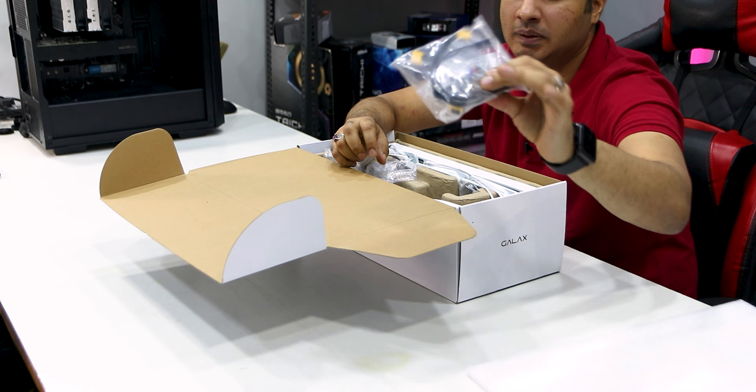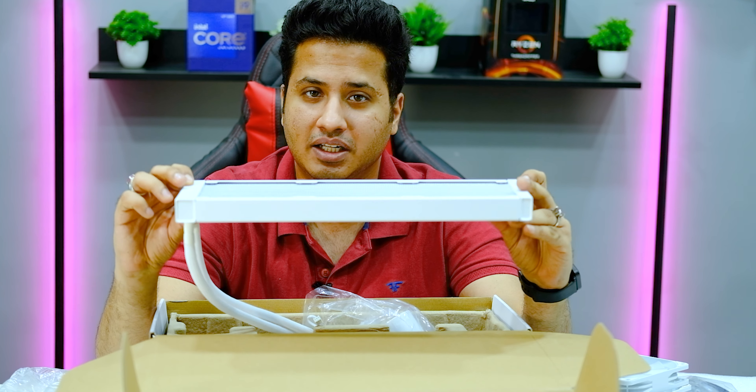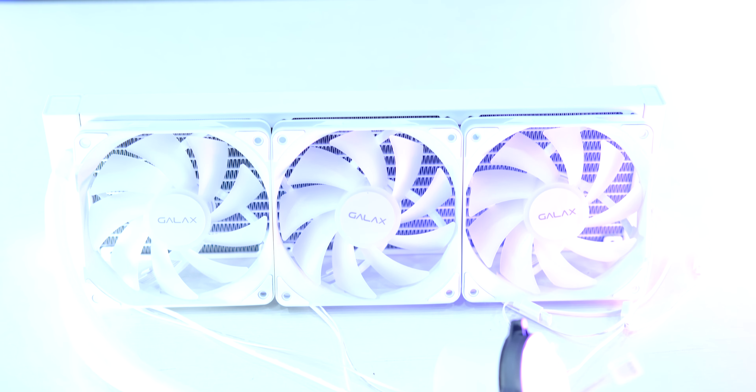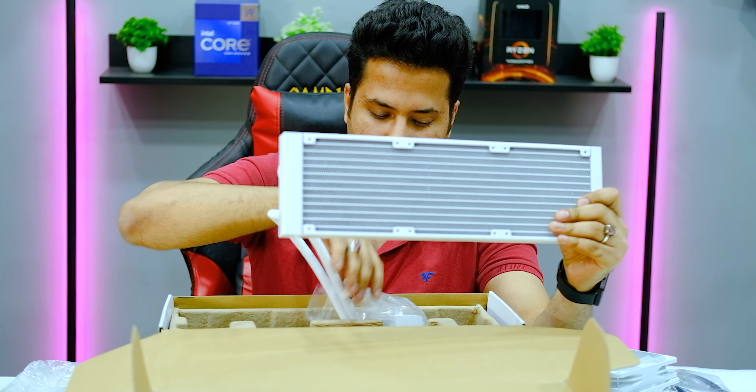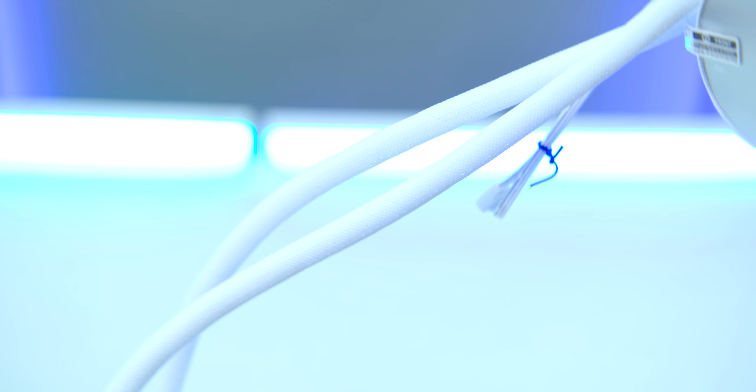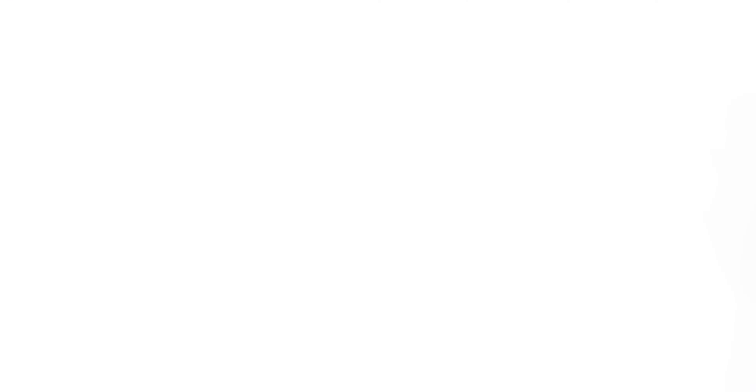Then we get the AIO liquid cooler itself. The paint quality is very good — this is proper white color, not off-white. The quality is good. The tubes are decent enough, not one of the best or premium quality, but at this price point, that is acceptable.